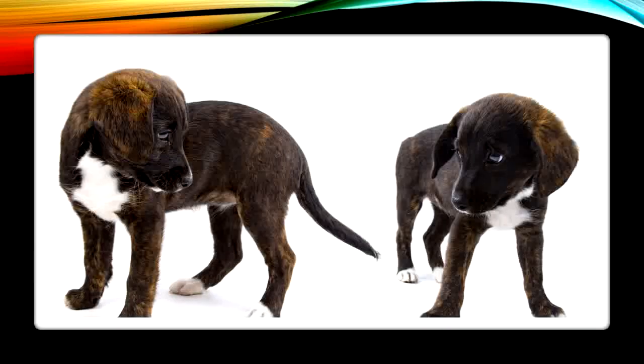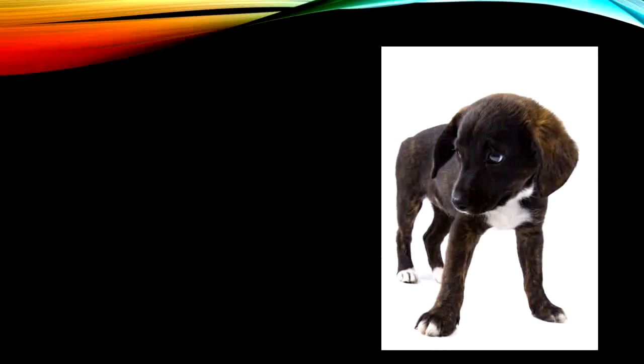Next word. Our next word is puppies. Let's take off that ending sound again — take off that Z sound. What do we have? Puppy. Good job.